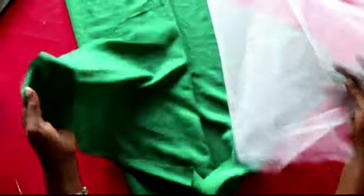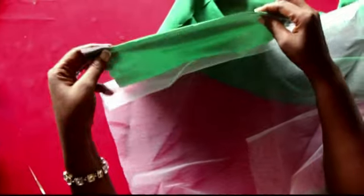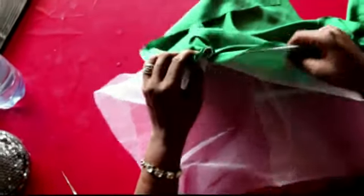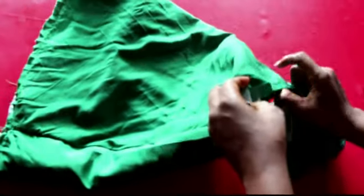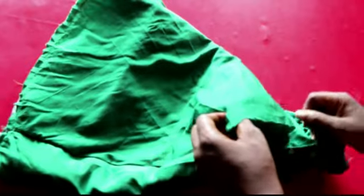Now let's sew. This is my net and this is the fabric. The first thing to do is put these together and sew them. After you've sewn, the next thing is to gather it together. We're going to use the smaller piece to close the bigger gathered section.